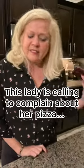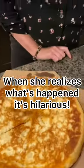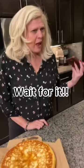This is really cute. Oh my, I can't stand when they mess orders up. So mad, I'm starving.